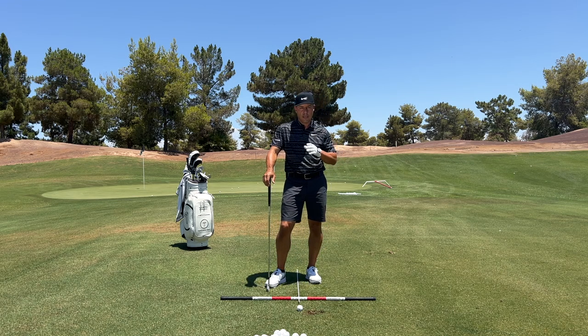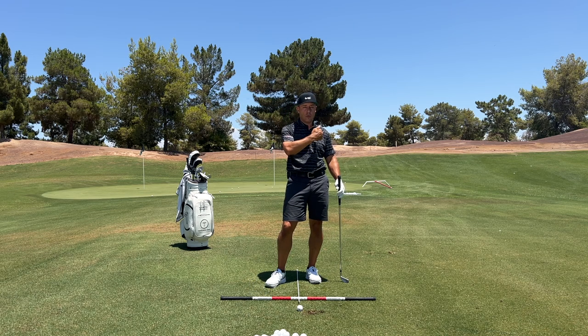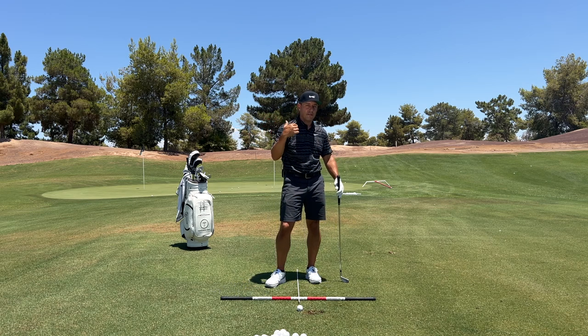The golf course is unique in that it's a links course, meaning that you play out on the front nine, and you actually share some greens. Then you play on the inward nine, back toward the clubhouse, right along whatever that water is over to the right the whole way out there, and then back in where you have the city to your right.